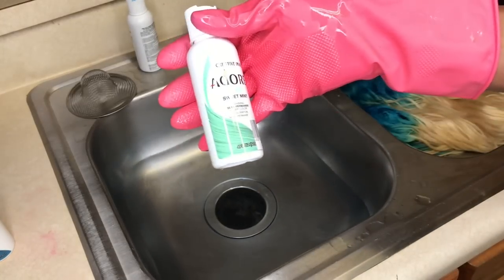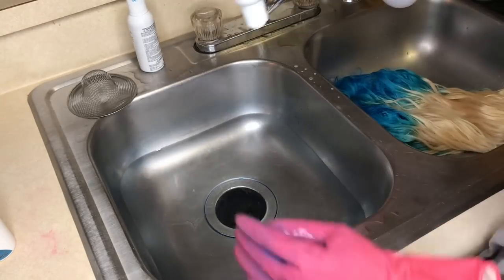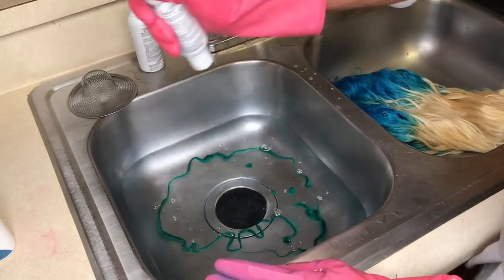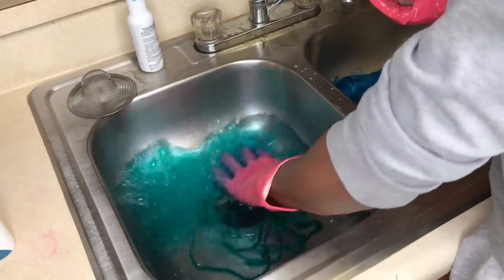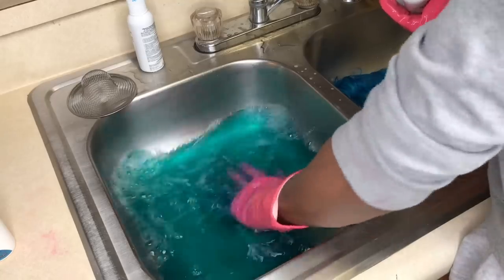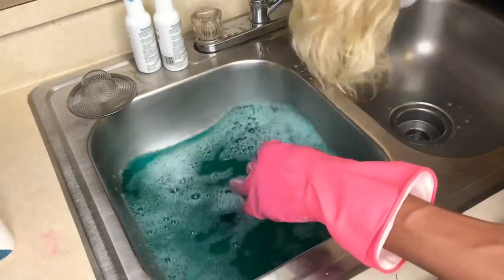We're going in with our second color, which is sweet mint. You're gonna do the same process — put the color in hot water, distribute it with your hands, mix it around, and then we're gonna dip the wig. I used two bottles of the baby blue and two bottles of the sweet mint.